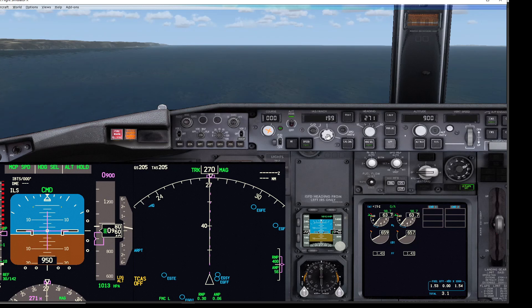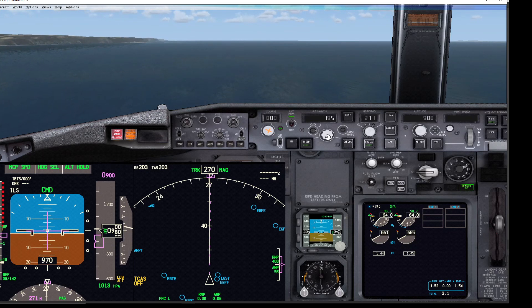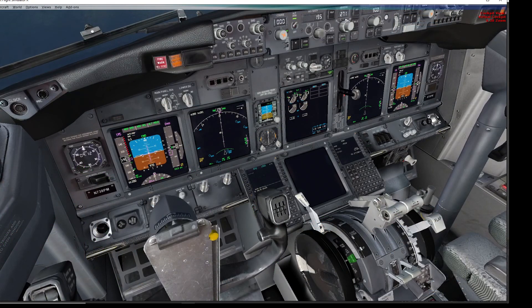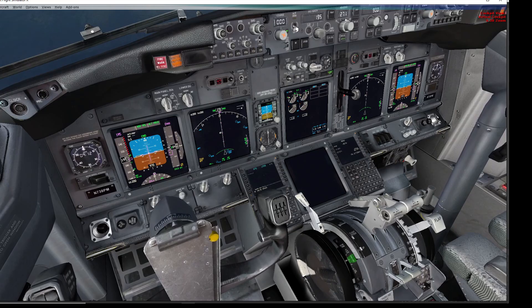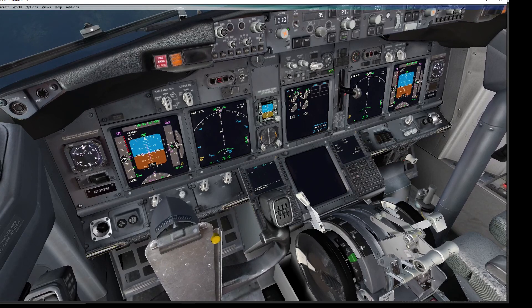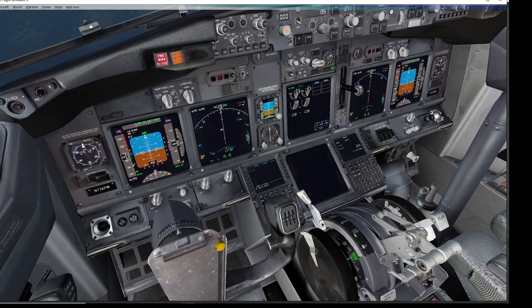Just reducing the autothrottle speed slightly, then cancelling the autothrottle so I can move the thrust levers. The key numbers for thrust lever angle are less than 20 degrees on two engines, or below 34 degrees if you're single engine. I'm reducing the thrust to closed and as you can see there's no warning horn at all.